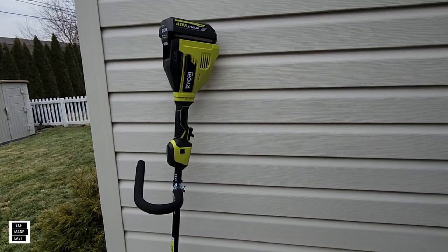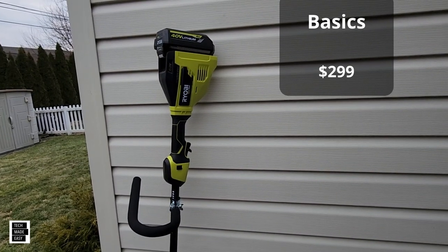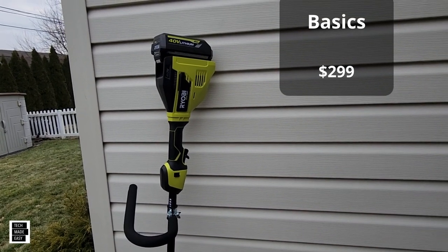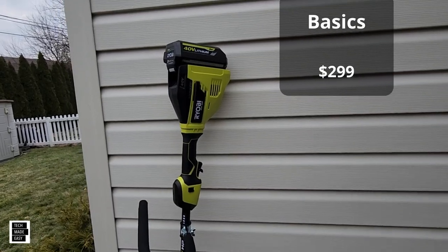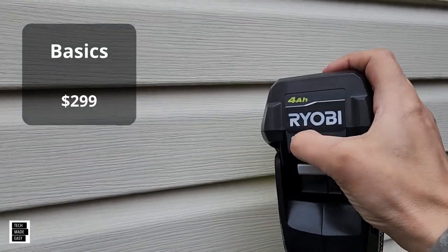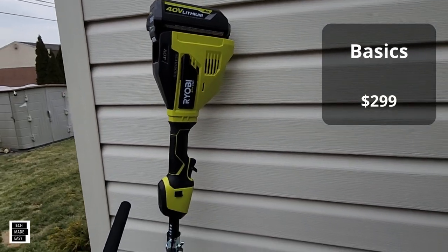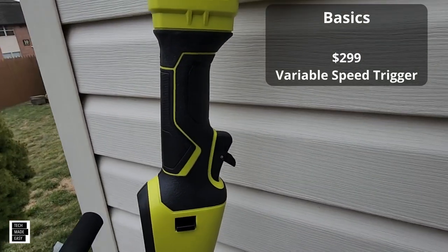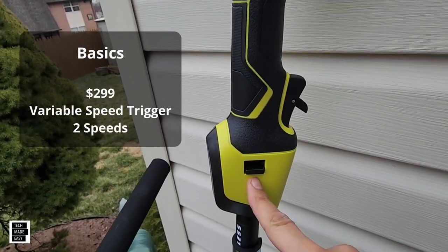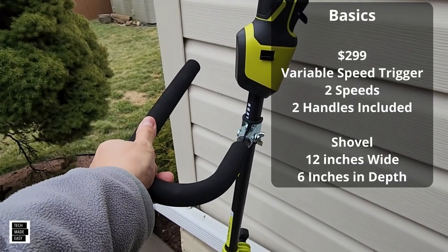Let me go over some basics. So this sells for $299, but as of today, February 2023, as I launch this video, it's actually on sale — it's $239 with the battery and the charger. That's probably the cost of the battery alone. You've got a nice fuel gauge on here. When you're using this, you'll see in my demonstration, you've got a variable speed trigger — you just have to use this release. You've got two speeds, so you'll be able to adjust two speeds. It did come with two handles, as you saw in the unboxing.